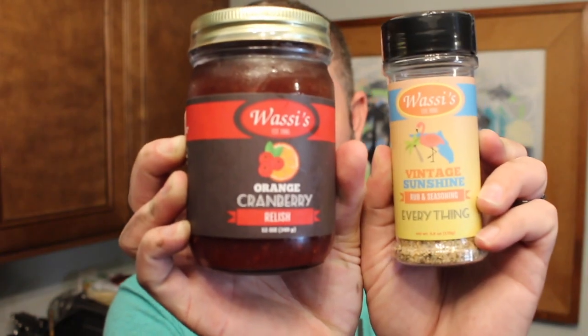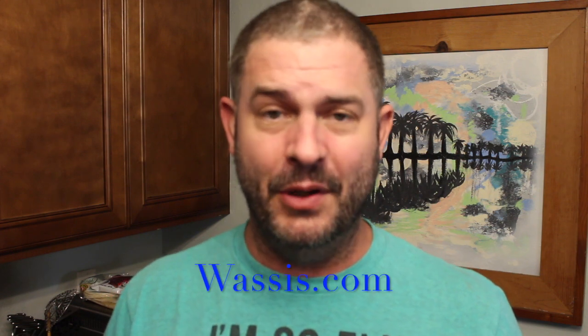This isn't just any normal smoked ham. This is done with Wassey's Orange Cranberry Relish and their Vintage Sunshine Rub and Seasoning. Super simple — get yourself a spiral ham. If you want to order either of these two Wassey's products, go to wasseys.com, or you can stop in Wassey's if you live along the Space Coast, right there on Wickham Road.